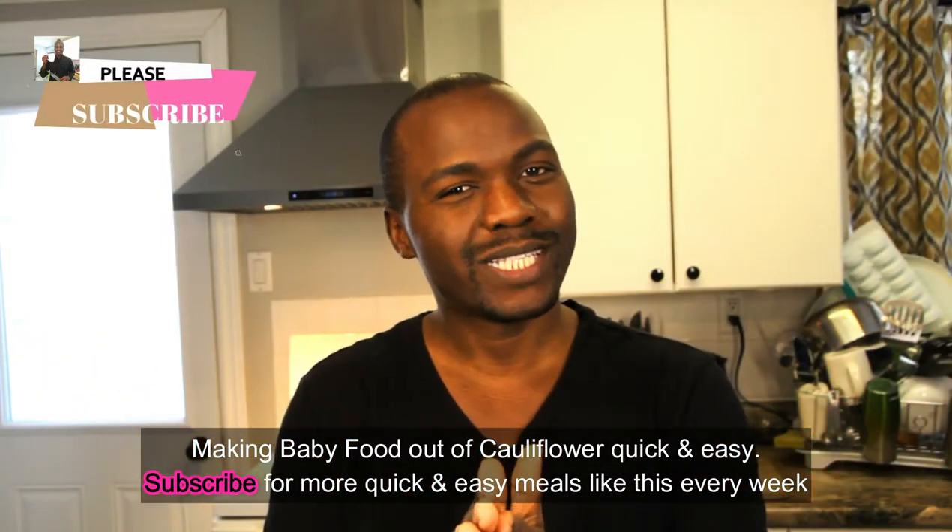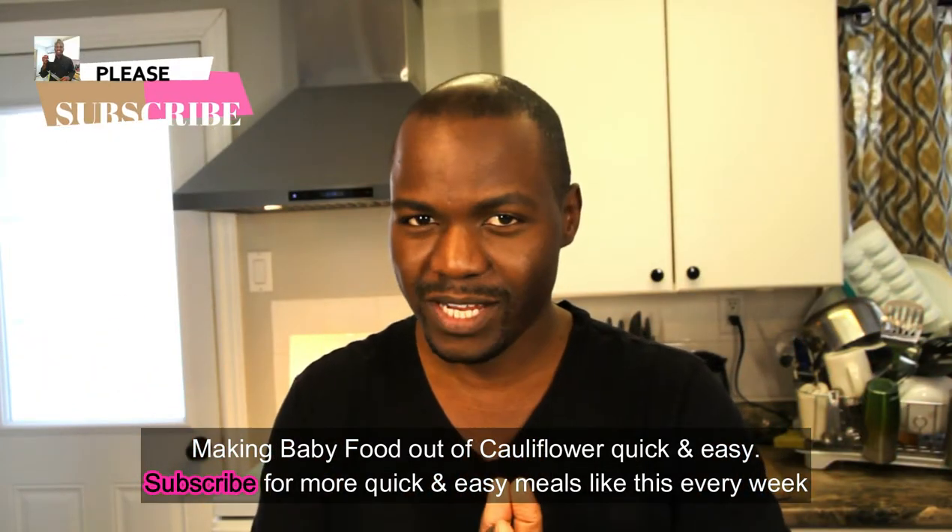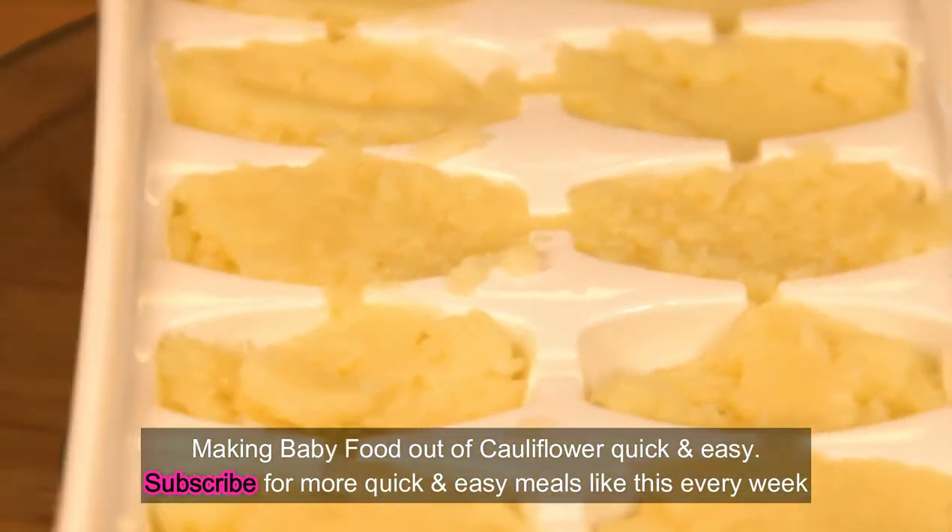Hey guys, welcome back to my YouTube channel! Once again today we are making baby food — and what kind is it? Cauliflower for our baby.